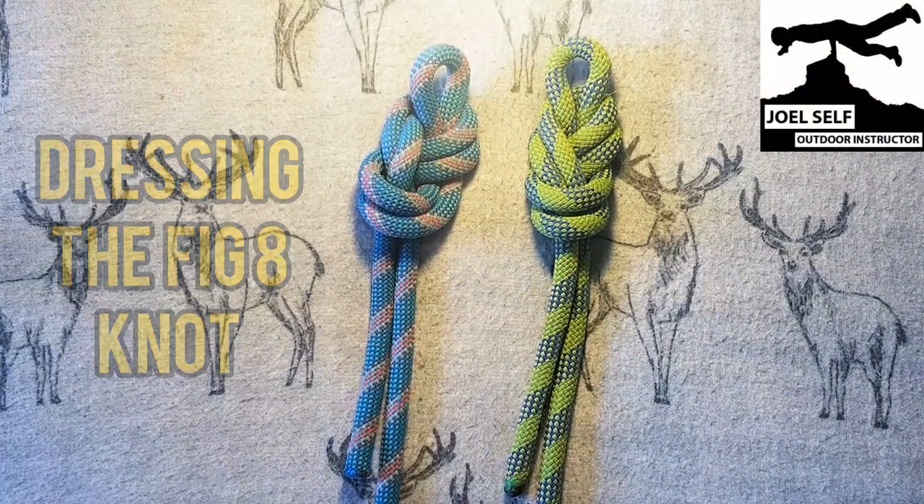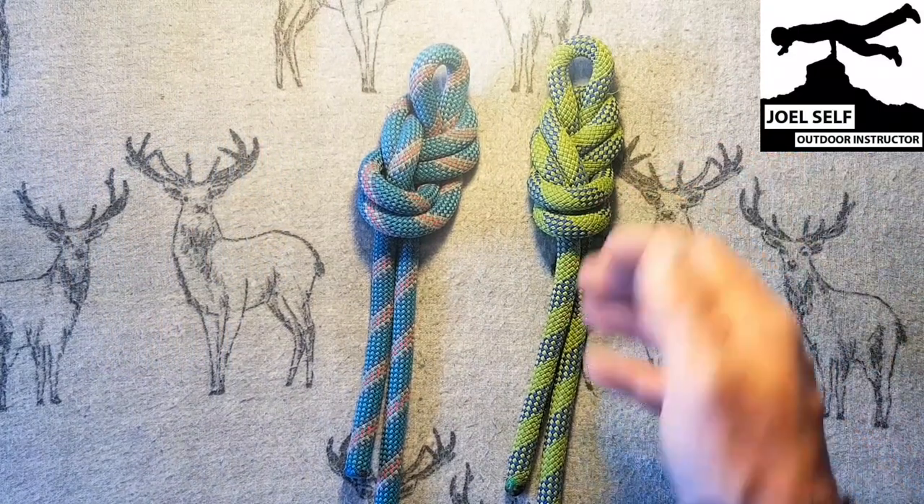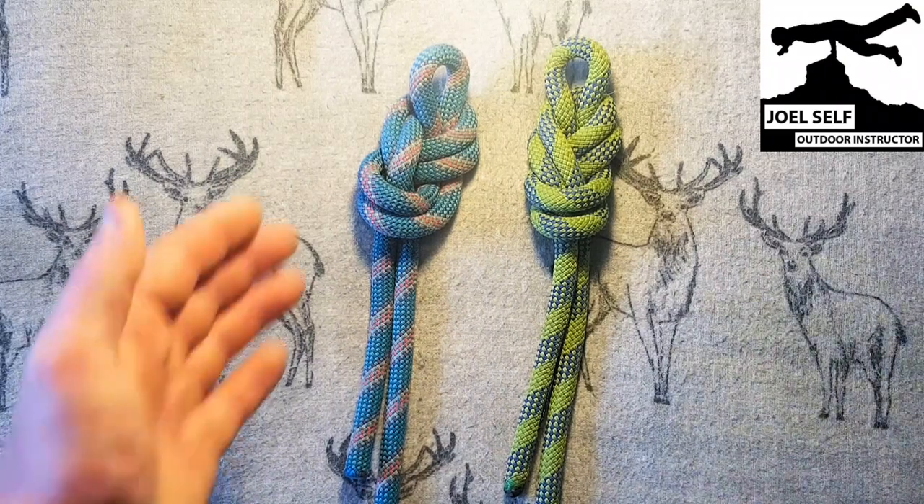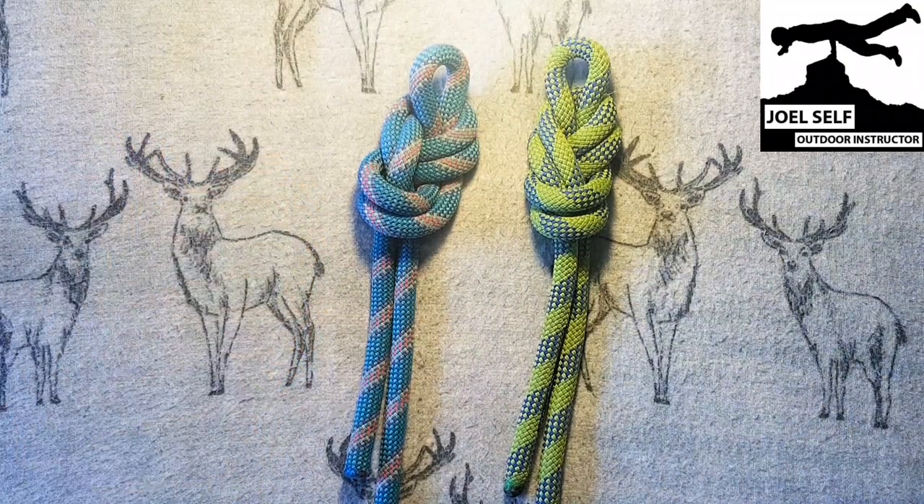Two different variations on the figure of eight. On the right hand side we have a green 10.5mm rope with a figure of eight that is well dressed. And on the left we've got a 10.5mm blue rope where the figure of eight is not well dressed.